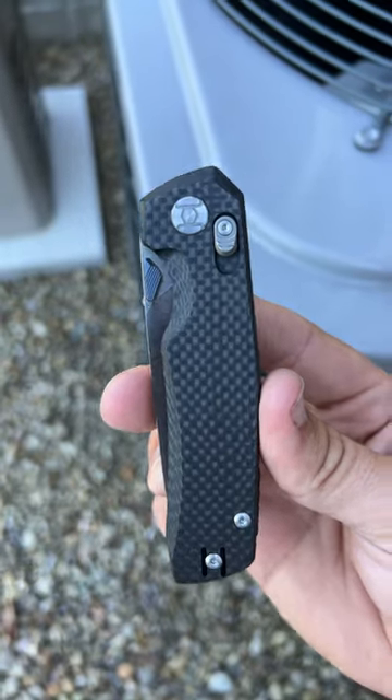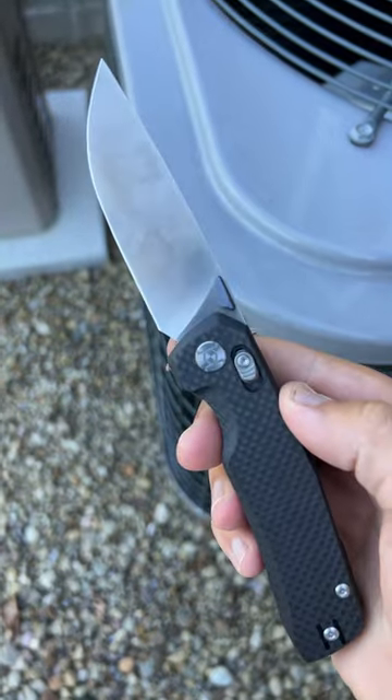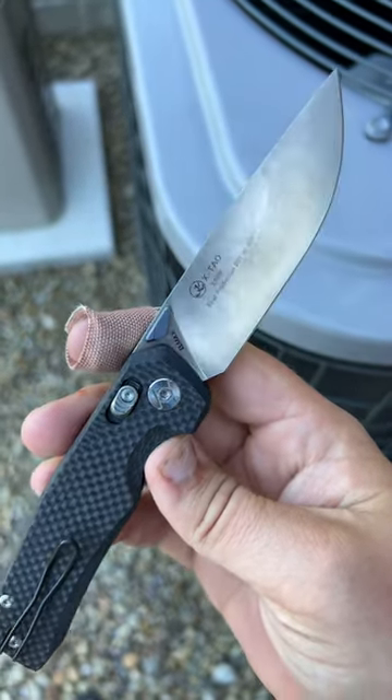What's going on guys? Here I have Kunwu's newest knife, the X-TOW, featuring their X-LOK. LMAX steel, numbered 201 out of 400.